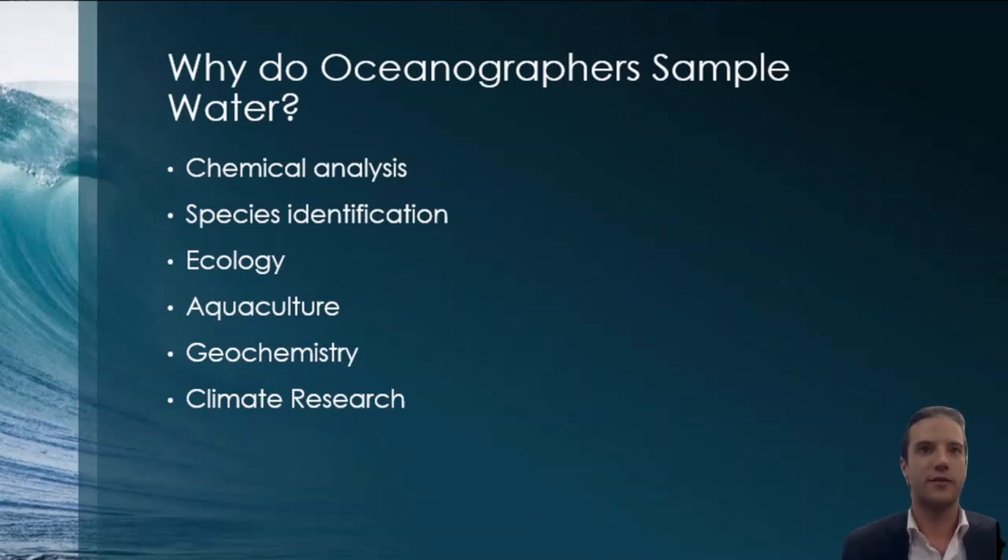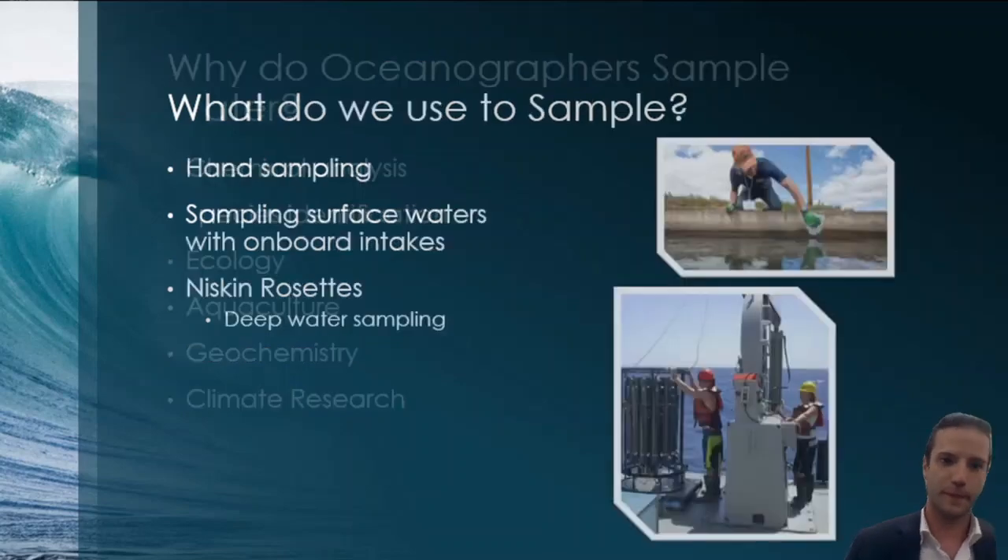Why do oceanographers sample water? There's a vast majority of reasons, and thousands to millions of dollars are spent on oceanographic research every year where water sampling surveys are done. Typically water samples are collected for chemical analysis, species identification, ecology, biochemical studies, aquaculture, geochemistry, and climate research — essentially understanding how healthy our planet overall is. The ocean is very complexly tied to our planet's ecological health, so more frequent and better sampling can help improve all of these things.